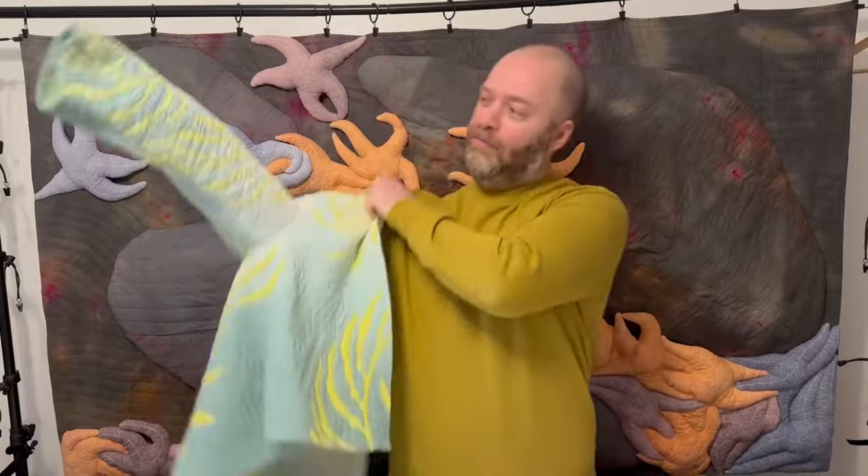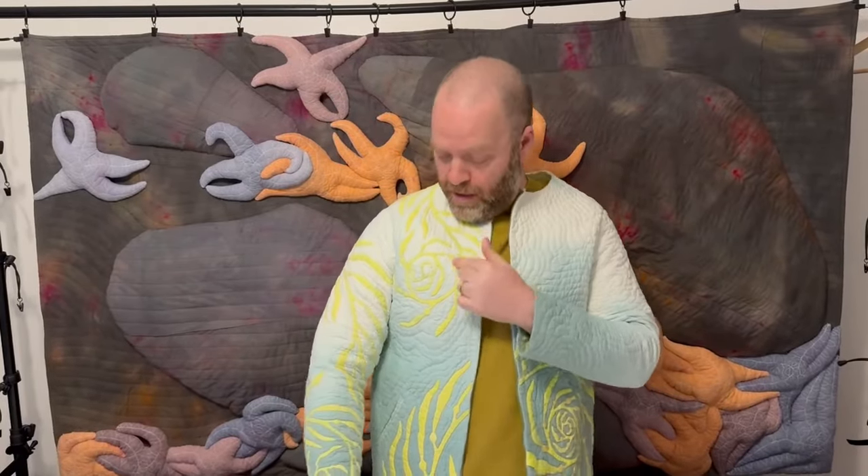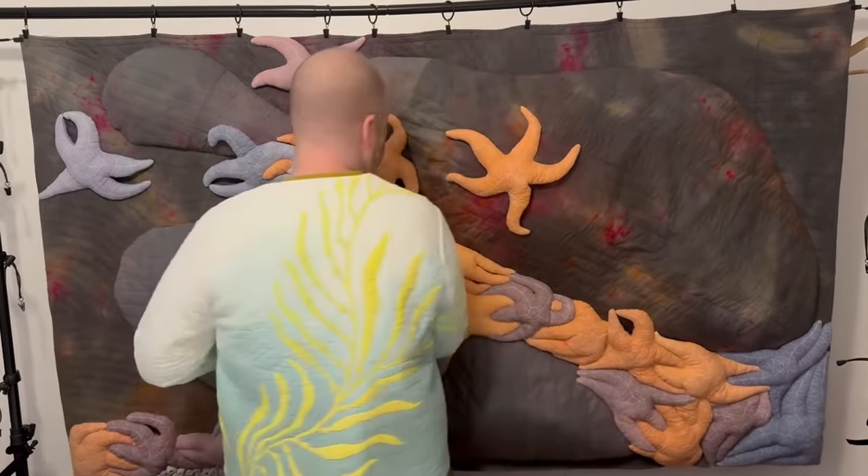Let me put it on for you. It's completely made by hand with hand appliquéd kelp, hand dyed background, and it's all hand quilted. I'd like to show you the process of how I made this jacket.